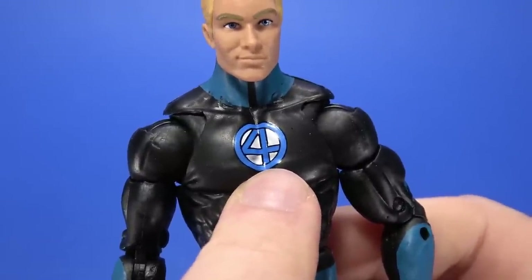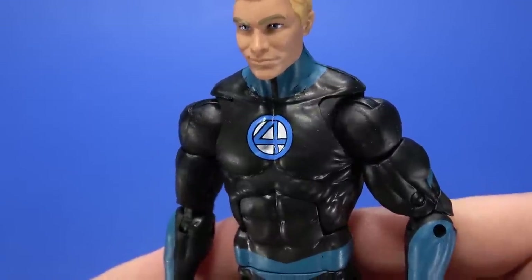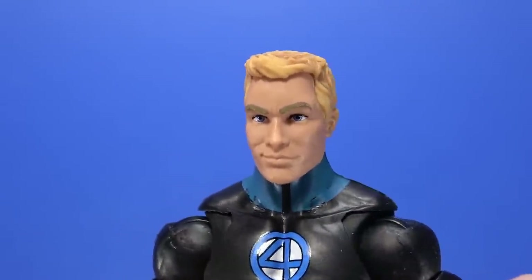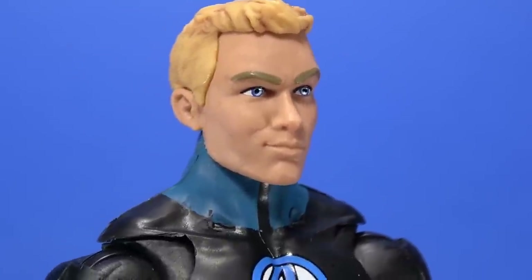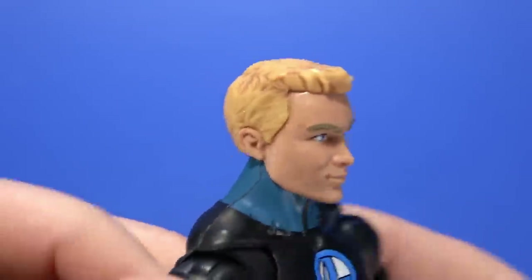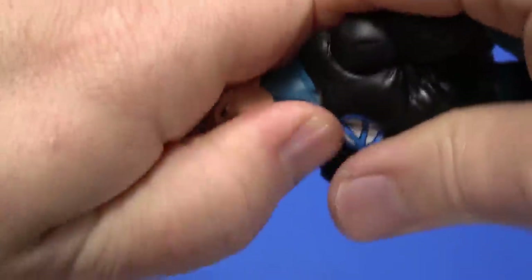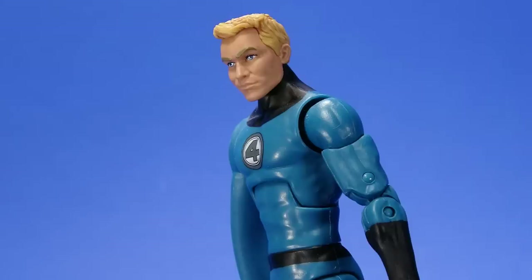The blue of the Fantastic Four logo doesn't match the blue of the costume, which actually makes it stand out a little bit more — so never mind, I'm okay with it. Then the head — I'm not sure if this is reuse or not, but if it is, I don't notice it. He's got a cocky little smirk to him, like Johnny should have. The eyes have a metallic blue that gives them a kind of realistic look while staying within that comic realm. The hair is a very nice sculpt with the right coloring. I like the wash to bring out a little bit of detail — it works for me. The head does pop off fairly easy.